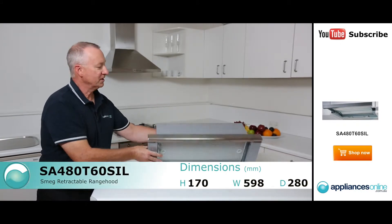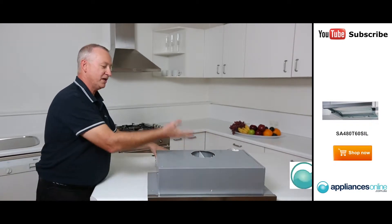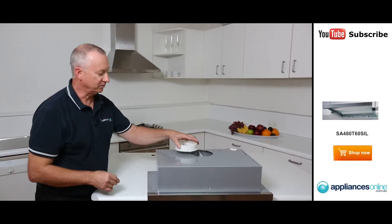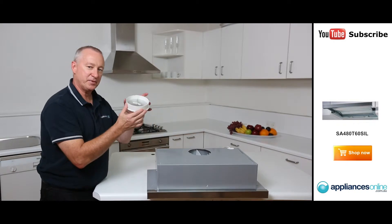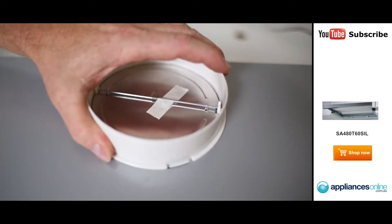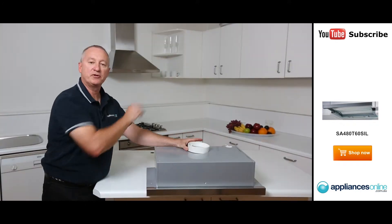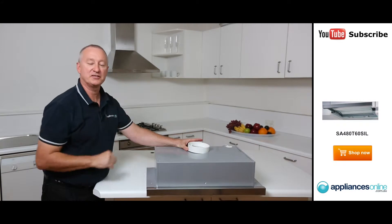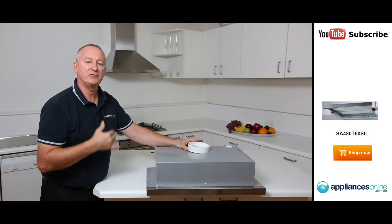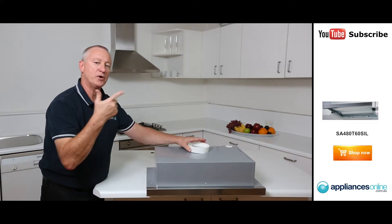We'll start with the top. Looking at the top here, we've got the outlet — it's a twin-motor unit pushing air out through the top at 280 cubic meters of air. What we've got here is a spigot, a 125mm outlet. You simply attach that to the front, and it allows you to run your piping through the cupboard or externally to the outside atmosphere. Any hood is great if you duct it — it pushes all that air externally: heat, odours, smoke and smells.